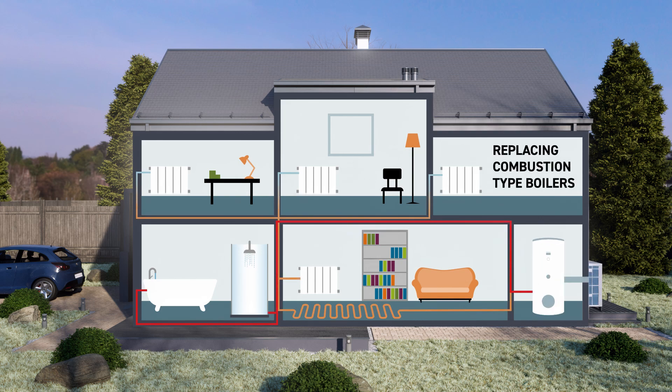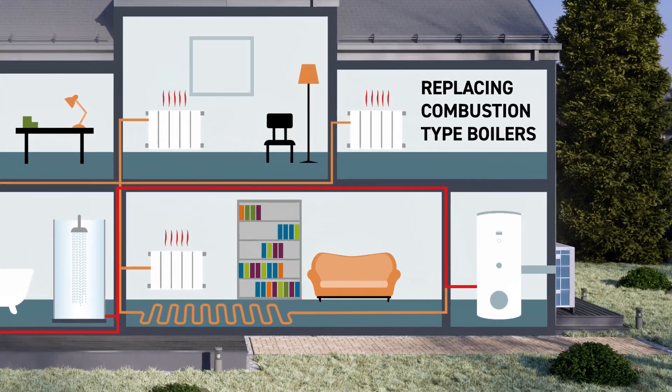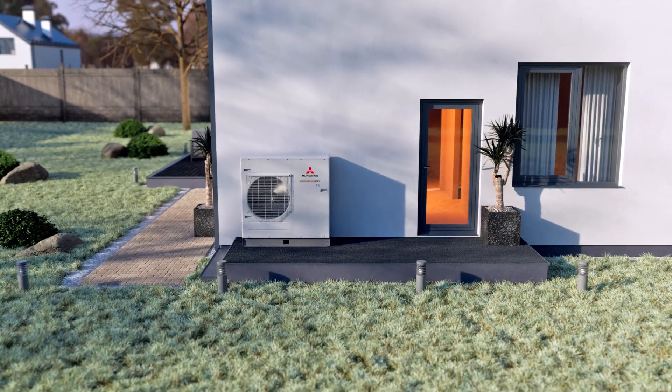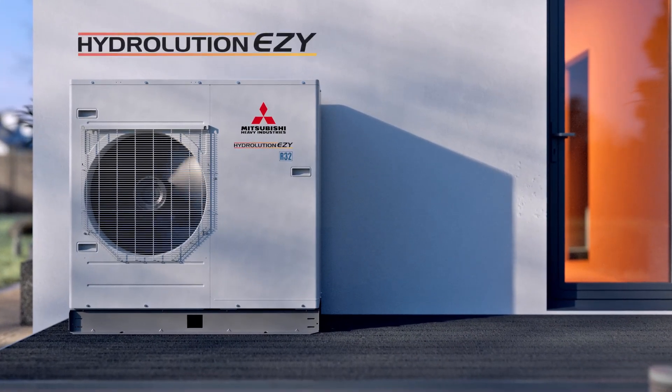If you want to take control of your carbon footprint, start making your heating method efficient, whilst easily optimising your home. To be independent of fossil fuels, think Hydrolution EZ.